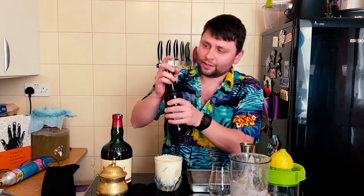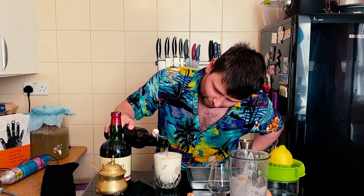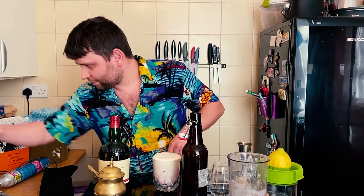And the last step, using this explosive kombucha, I'm gonna top it up a little bit and just add a little bit of color. Garnish.